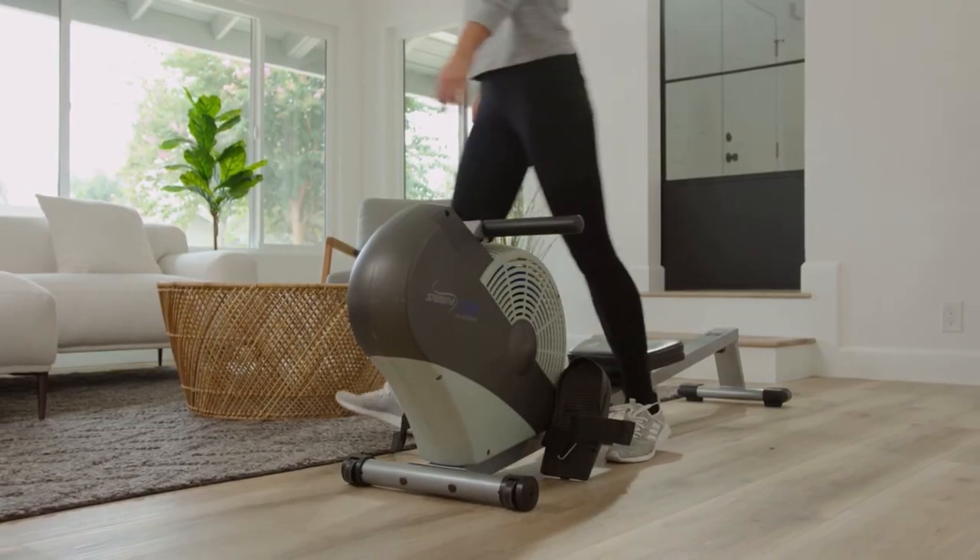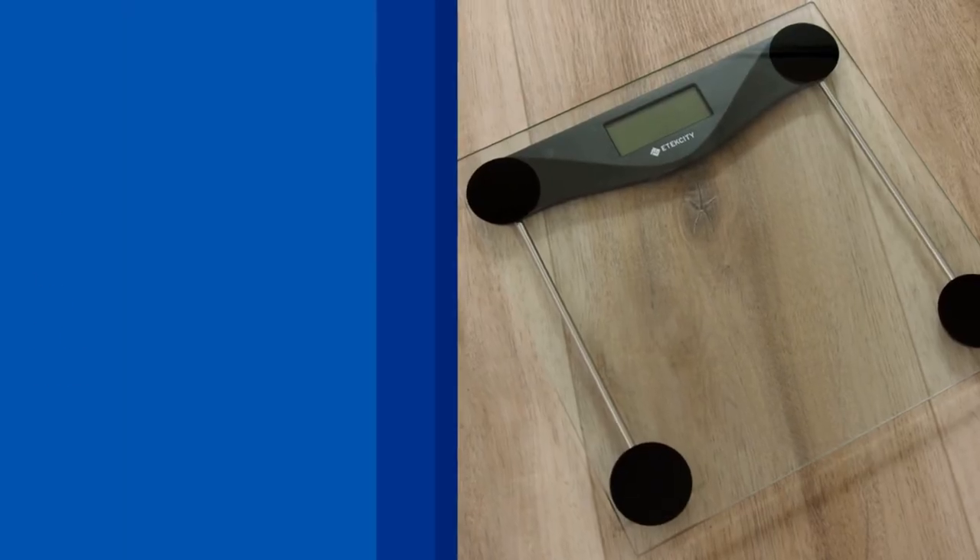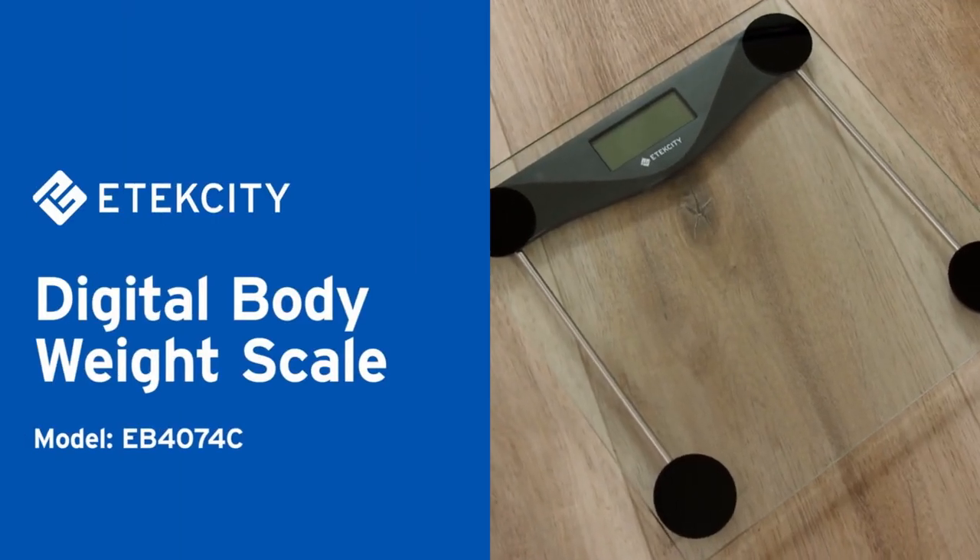Tracking your weight and staying healthy just became as easy as taking a step. Introducing eTechCity's Digital Body Weight Scale.